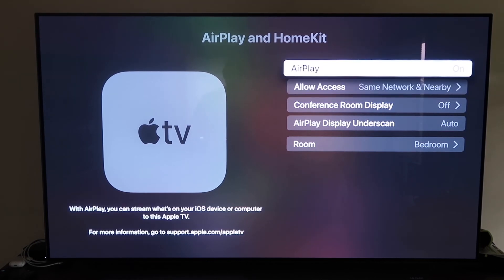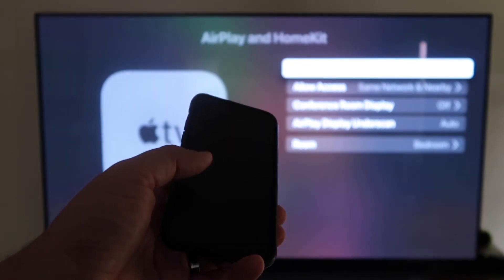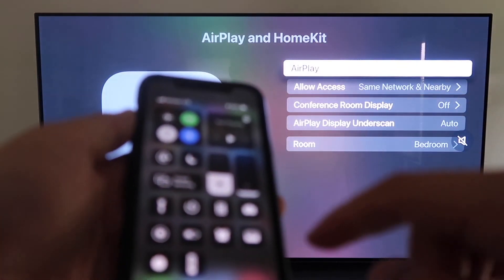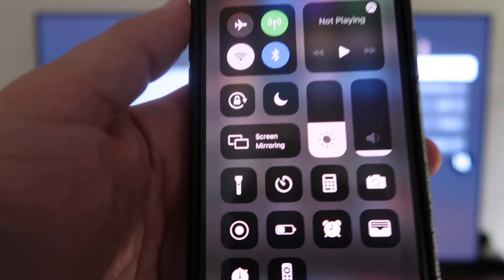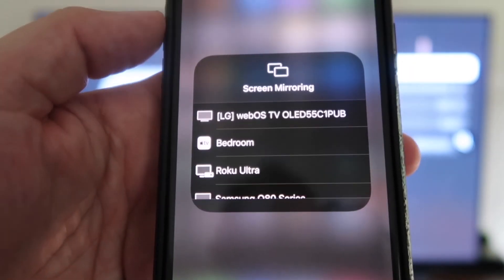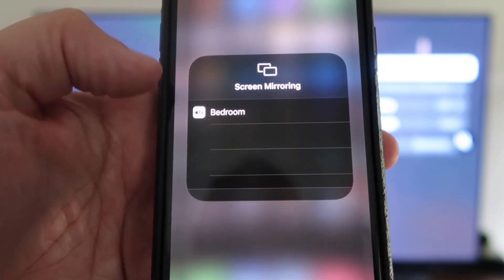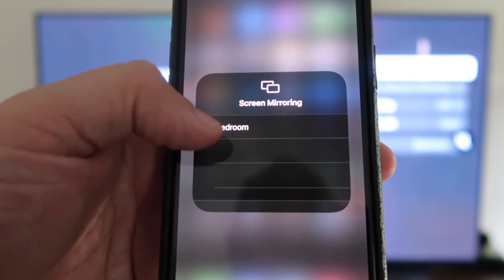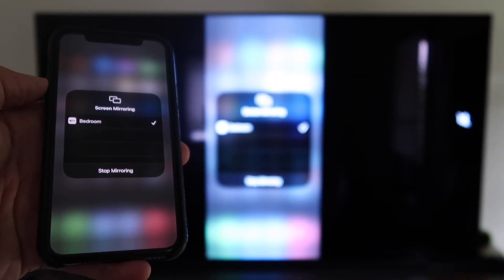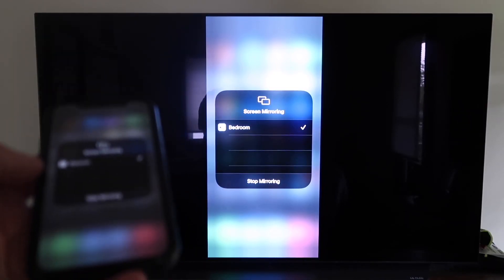Once you have that selected, go back and confirm that AirPlay is on. Now grab your iPhone, make sure it's unlocked, and swipe down from the top right corner to bring up the Control Center menu. You'll see Screen Mirroring — tap on that. It automatically recognizes the Apple TV nearby. Just tap on it, it starts to think, and then voilà — it's mirroring right to your TV.